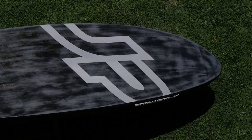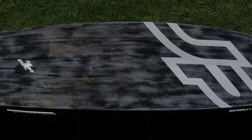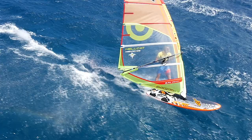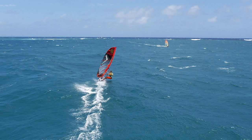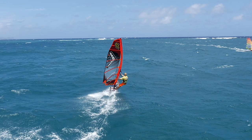The bottom is equipped with a double concave V in the front, flowing into a flat V towards the tail, ending with slightly bigger cutouts. The concaves work like suspension when the board hits chop. The flat V supported by the tail cutouts provides the best and most efficient water release, resulting in top-end speed on every course.